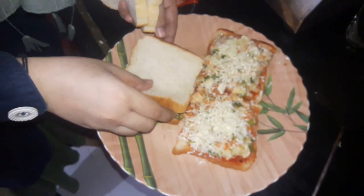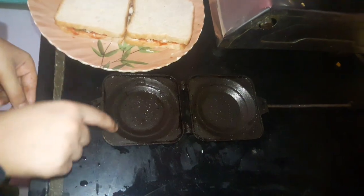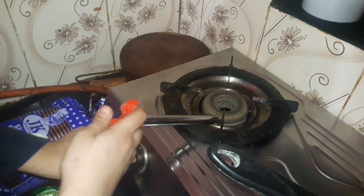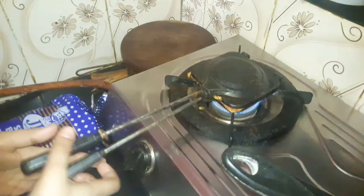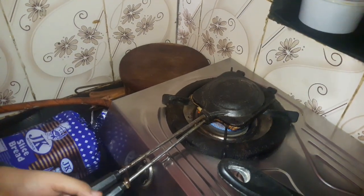We cover the bread slices and in the toaster we add some amount of oil. We turn on the stove. We toast the sandwich for two minutes, then we slow the heat.